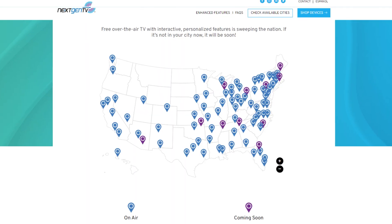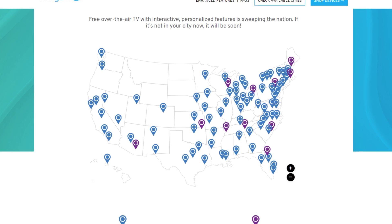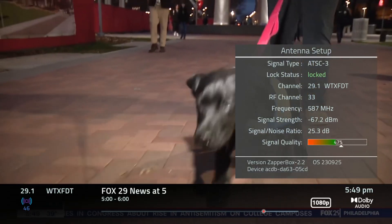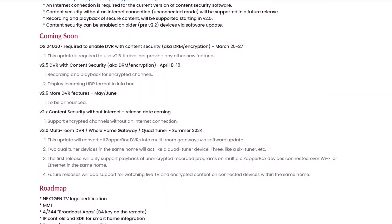You can find out if ATSC 3.0 is available in your market by following the link in the description of the video. If you're not happy with your current DVR, or just want to experience your local channels with better picture quality and better reliability on ATSC 3.0, consider purchasing the ZapperBox. In my opinion, this is the best next-gen certified ATSC 3.0 tuner box currently on the market, and it keeps getting better and better as time goes on.